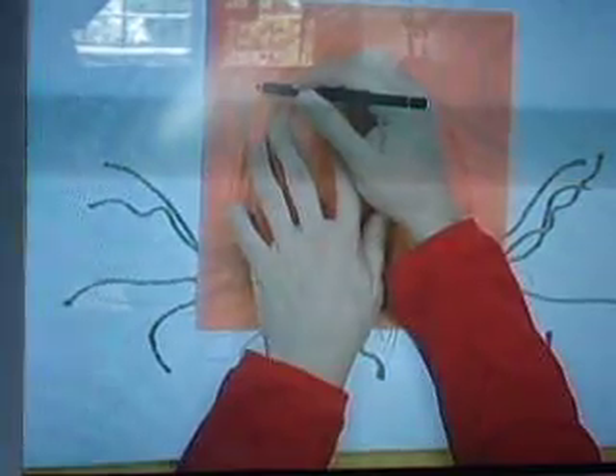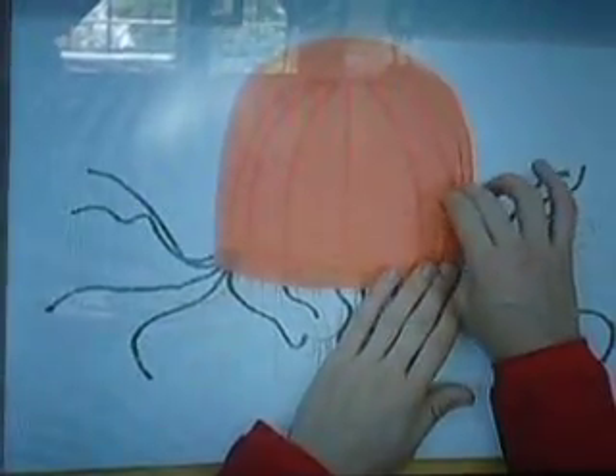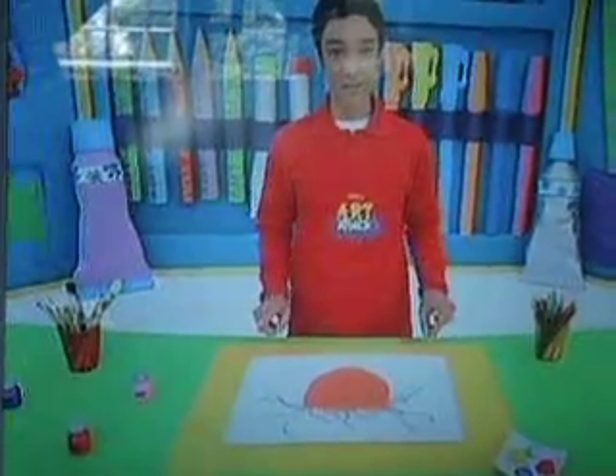Now put a piece of tissue paper over the drawing and trace the outline of the body. Cut the figure out and glue it on top. You need to let it dry completely.